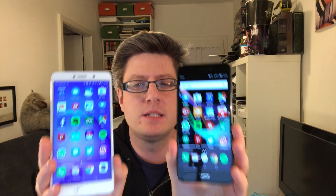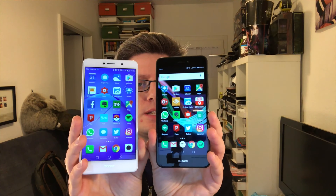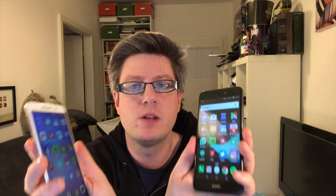Even though the P8 Lite is only a 5.2-inch device and the Honor is a 5.5-inch device, they are close to having the exact same physical sizes. Both devices you can't really operate with only one hand — you have to use both hands, or move the device to reach the volume up button. So make sure you check them out first before buying, but don't just pick the one you like better from the outside.